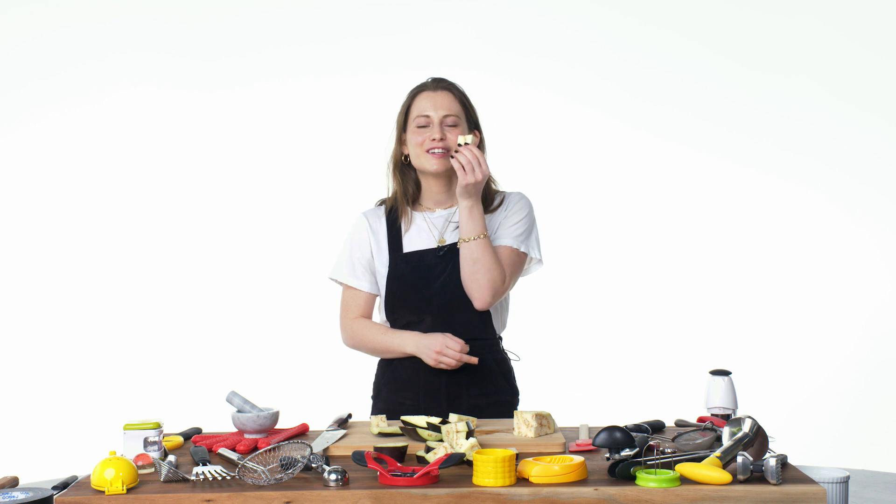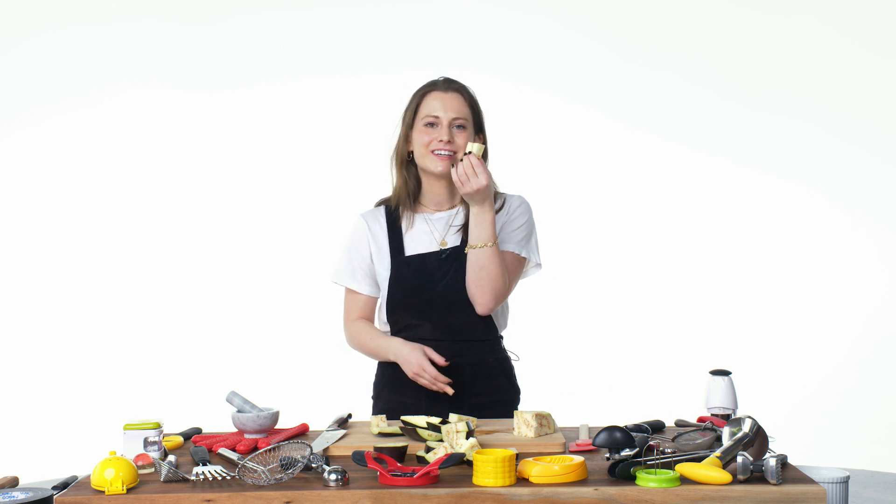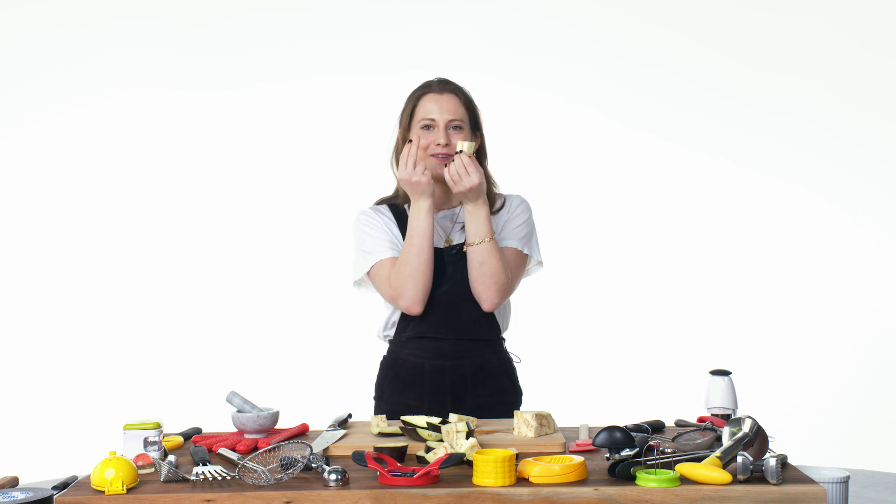There you go — these are my eggplant cubes. This is my wounded finger from getting them.